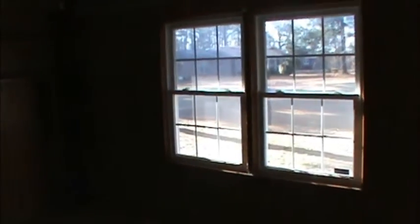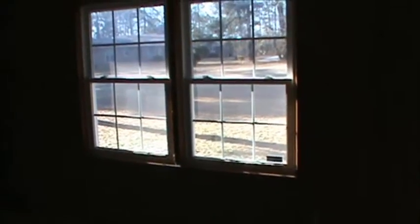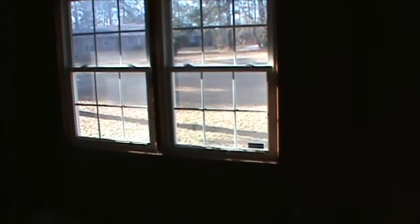Entering now the den area. The den and kitchen here are combined. Looking to the left, you'll see some built-ins at the end of the den. Nice big windows to let the sunshine in, and from the den you can see through to the kitchen.